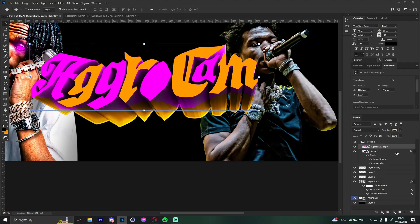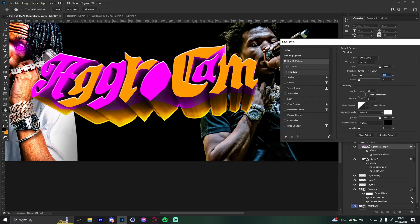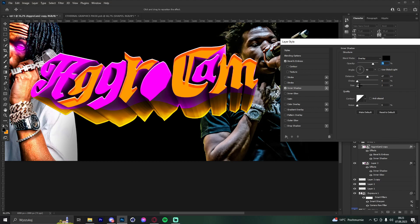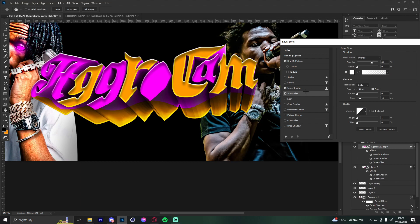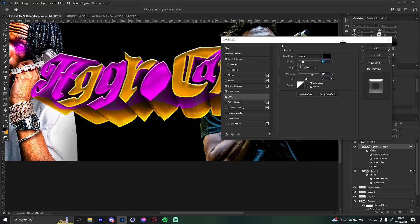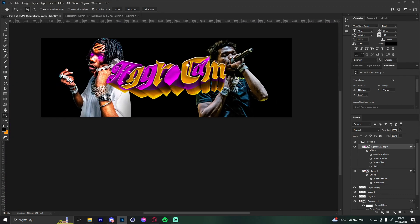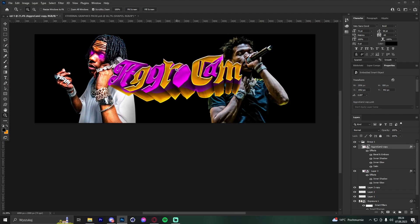Convert to smart object and add Bevel and Emboss, Inner Shadow, Inner Glow set to Normal, and Satin set to Normal as well. The text is done. I hope this helped — it's just a simple example.